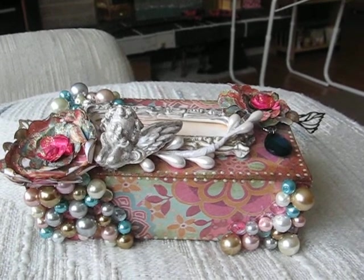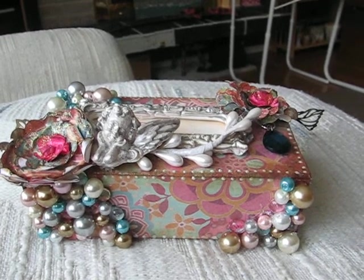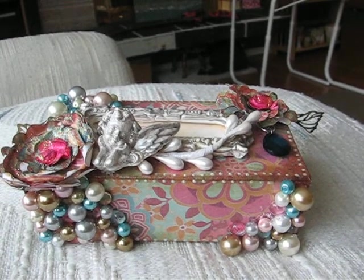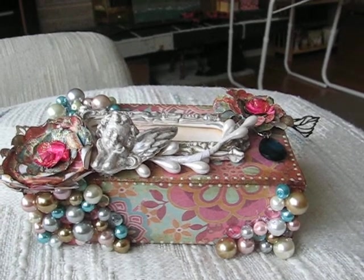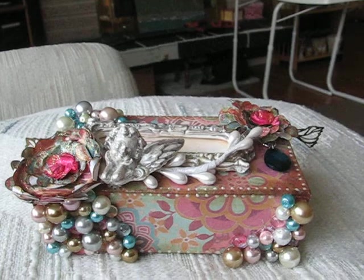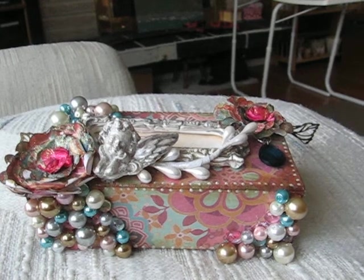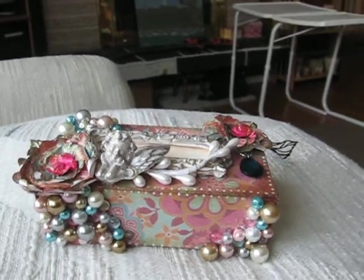Hi everybody, Dee here. This is my first scrapbooking video and I just did my first scrapbooking swap. Denise Jones was my partner and this is the most beautiful matchbox I've ever seen — this is what she gave me. I got it yesterday but my camera wasn't working, so it's already opened and I've gone through everything, but I'd still like to show you what I got.